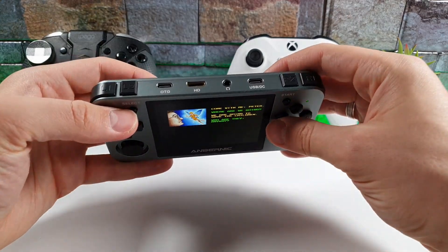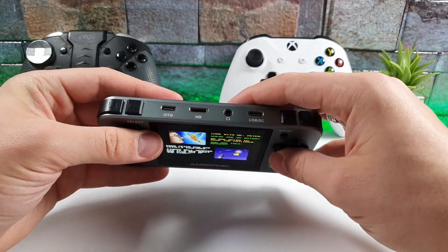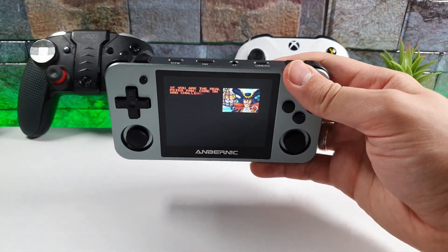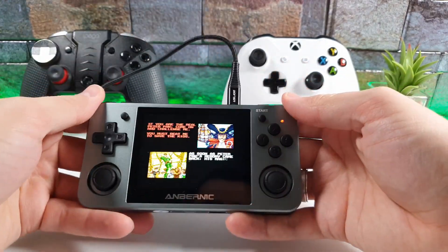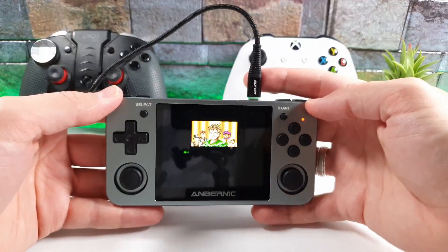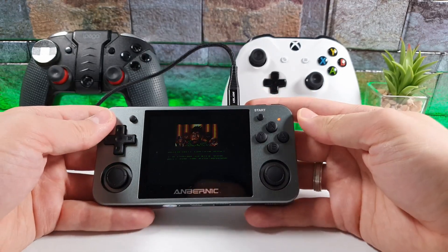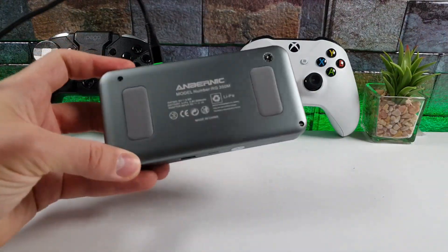Remember you can connect headphones via the headphone jack and also use the HDMI port. You can charge and play at the same time. Here is the charging cable going in — and we are charging it right now while playing. Anyway, thank you for watching. Have a great day. The buying links are in the description — you can purchase this console for $110 on Banggood.com. Peace!